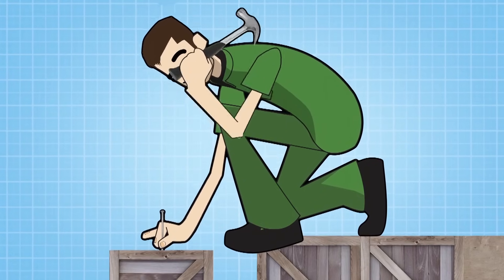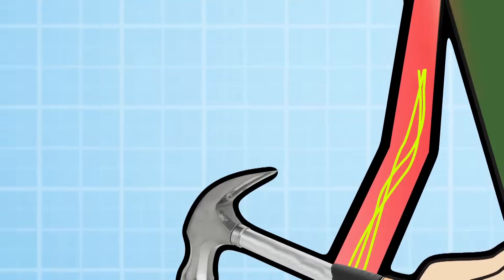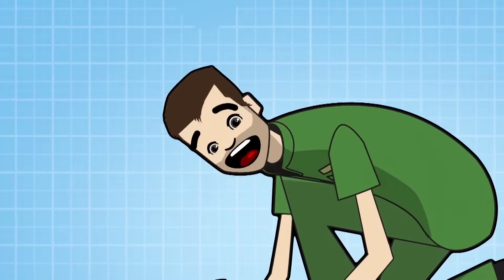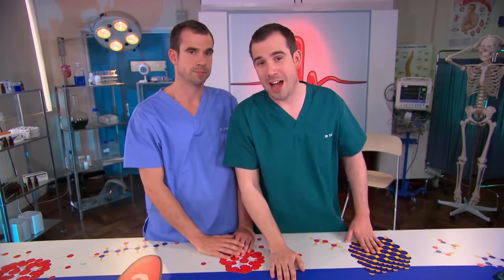Pain receptors are specialised nerve endings. They act as messengers, so when they detect something painful, they tell your brain you're hurt. Pain can be really useful sometimes because it stops you accidentally damaging your body. But why is it we feel pain differently in different situations? Sometimes you can stub your toe and be in terrible agony, other times you cut yourself really badly playing football and you don't notice till the end of the match. And that's because pain is in your brain. This means that you can reduce the amount of pain you experience, and we're going to show you how.